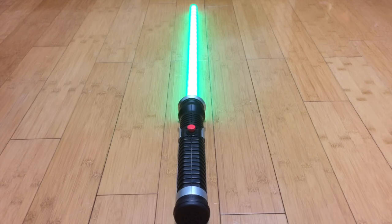What is up Geeks? Today I have another awesome saber for you guys. It's the Ultimate Effects Qui-Gon Jinn Phantom Menace Saber. I hope you guys enjoy this — I know you've been asking for it, so here you go.